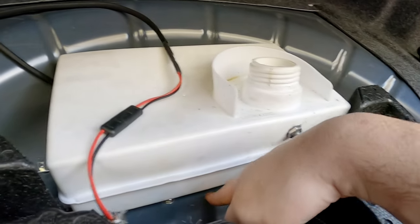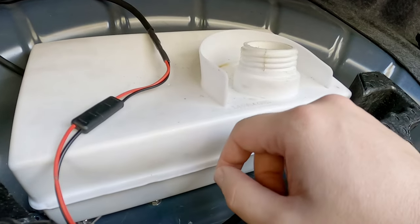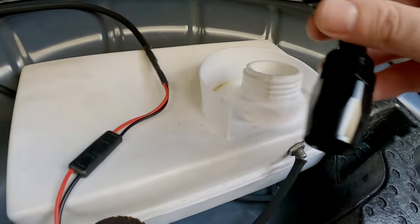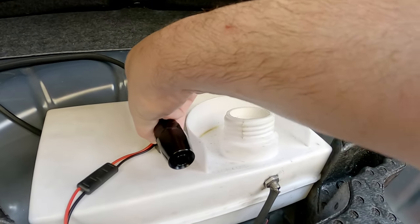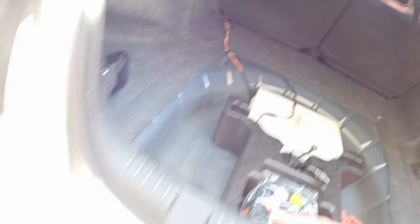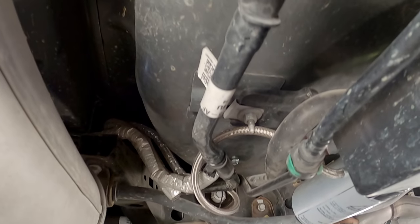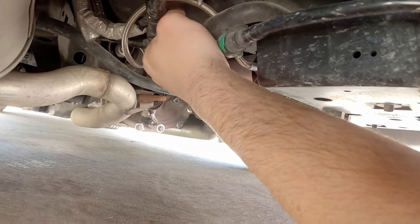I thought I could use the grommet I already put under there for all the wires, but it looks like I'm going to have to drill a whole separate hole just for this. I want it to be close to the EVAP lines, so it would probably be best to vent it out the left corner — yeah, that's what I'm going to do.